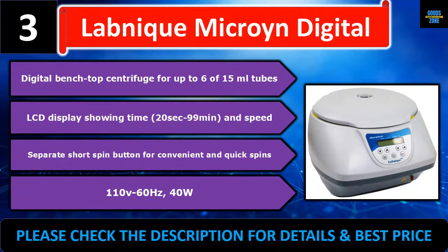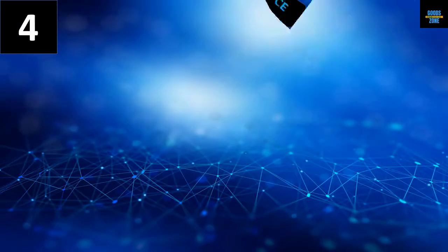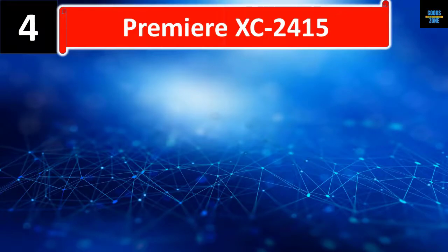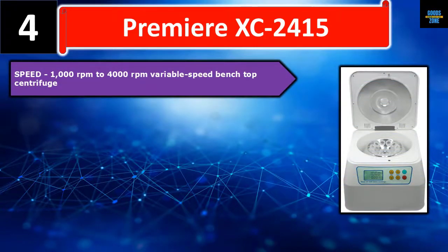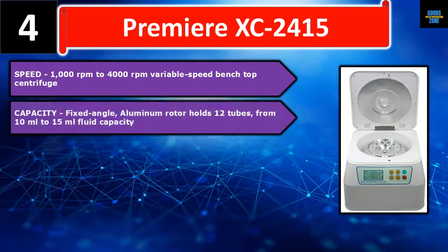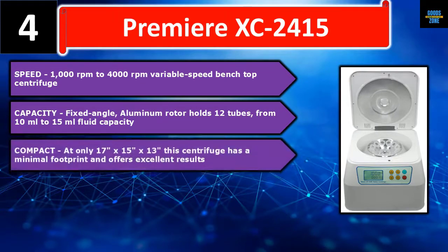Please check the description for details and best price. Number four: Premiere XC-2415 — variable speed benchtop centrifuge with speed range of 1000 RPM to 4000 RPM. Its fixed angle aluminum rotor holds 12 tubes from 10 ml to 15 ml fluid capacity.